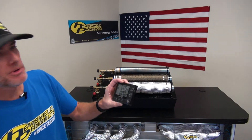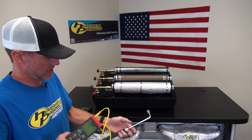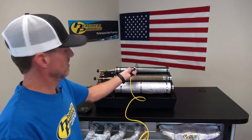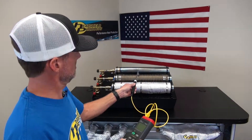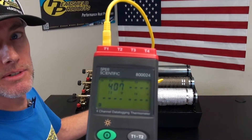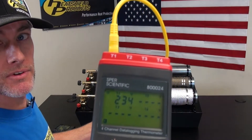I've had this going for about five minutes. I'm going to do our temps here. Here's our temp for our bare pipe. Here's our temp for our lava wrap. And there's our temp for our heat shield armor.